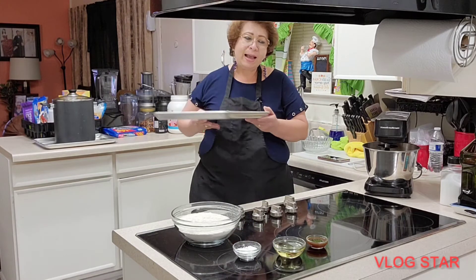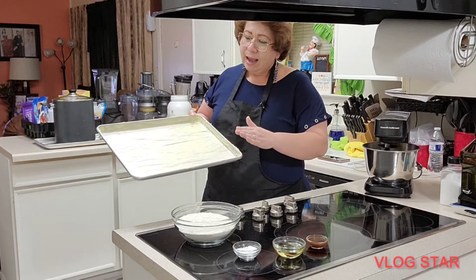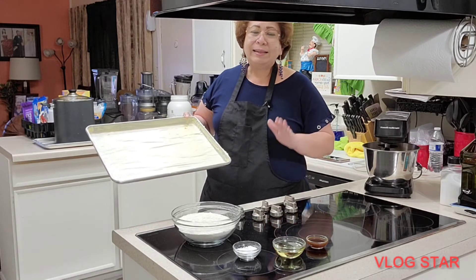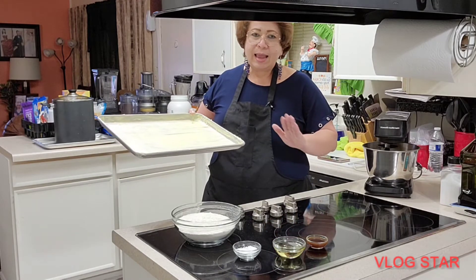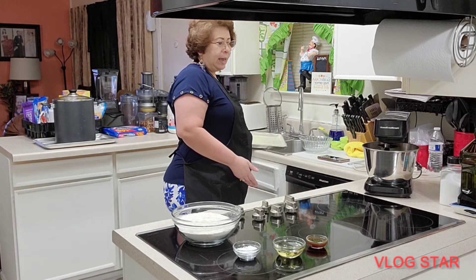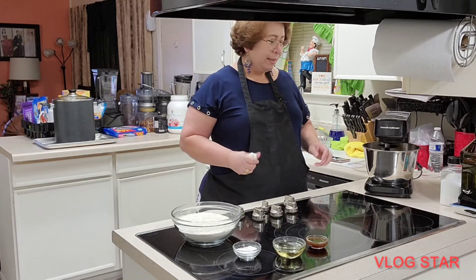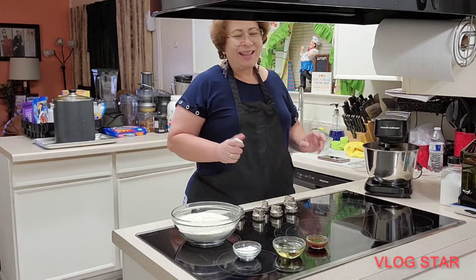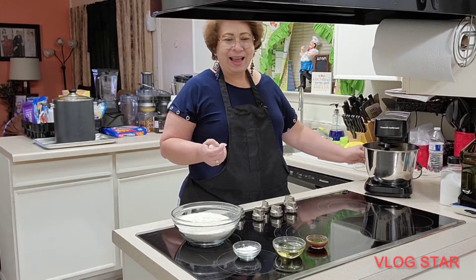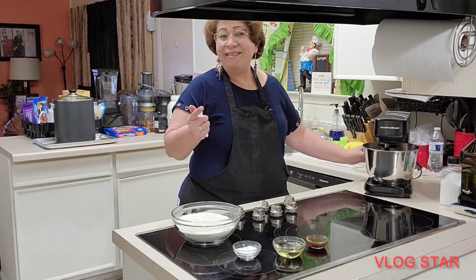For a half-sheet pan, this is the quantity I'm giving you. I already have mine greased with shortening, and the base is lined with wax paper so that everything stays ready once the batter is done and the sponge doesn't deflate during preparation. I start my machine and I'll be back with you in a second.